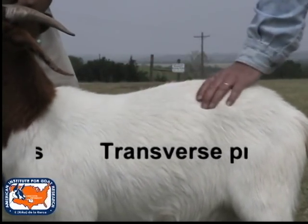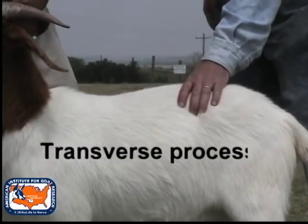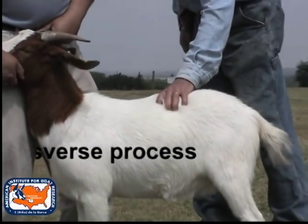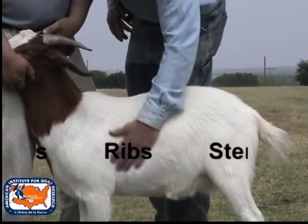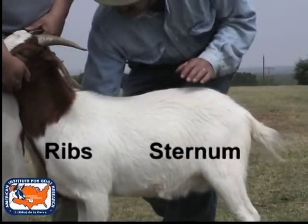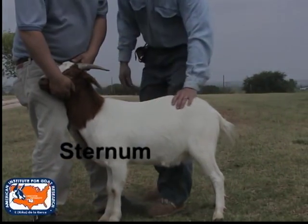Three areas are evaluated in assigning a body condition score: the lumbar region containing the spinous and transverse processes of the vertebra, the fat cover on the ribcage, and the fat pad covering the sternum.